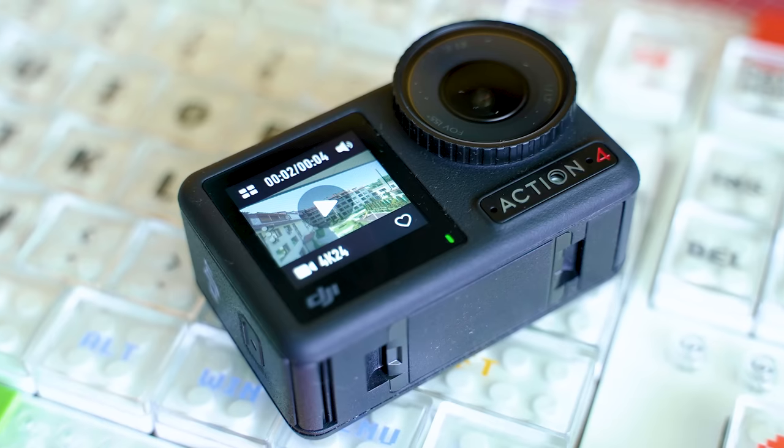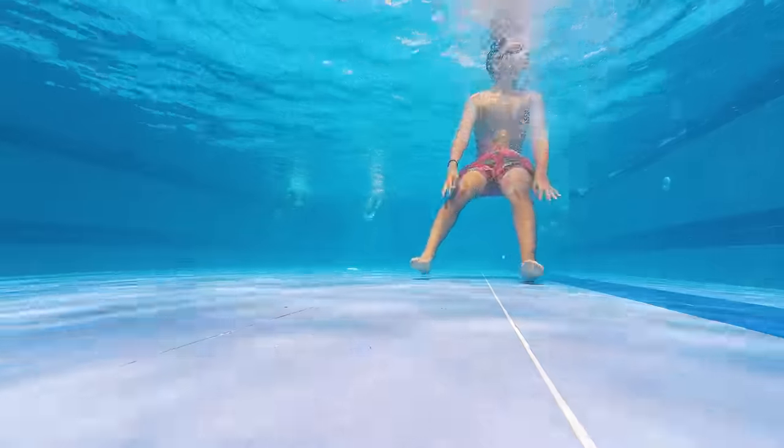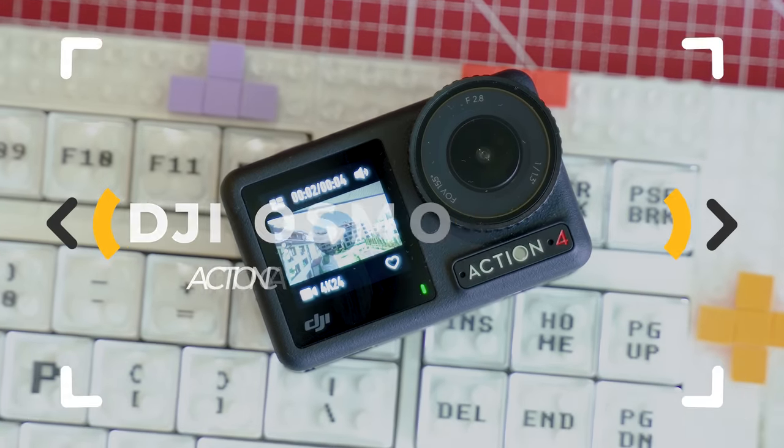Do we have a new action camera king? DJI seem to have done everything right with the Osmo Action 4, but there's nothing more accurate than a thorough review showing the strong and the weak sides, so let's inspect!